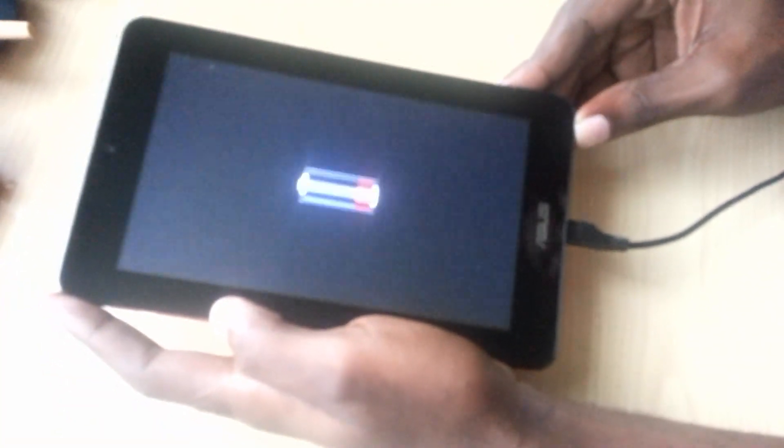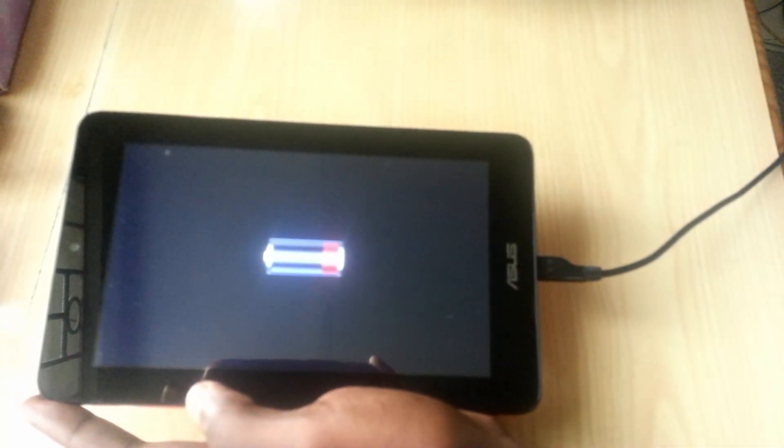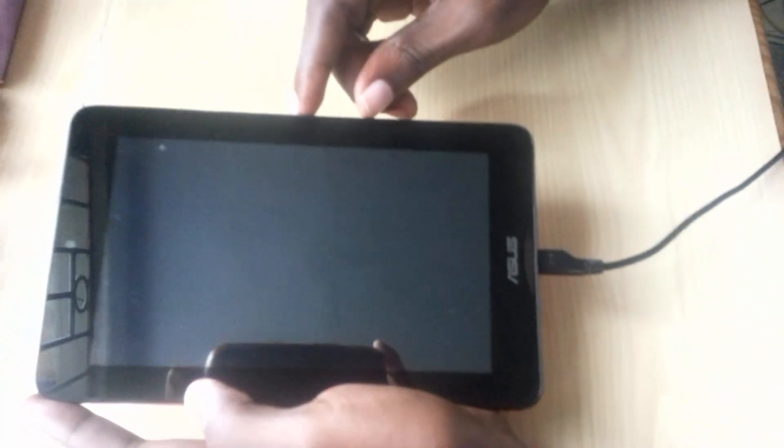Now I'm going to show you the issue. As soon as you connect a charger like this one, you'll notice on screen that the battery icon will come up shown in red. The battery will not charge, and in a few seconds it will just shut off. As you can see, it shuts off and you can't charge.